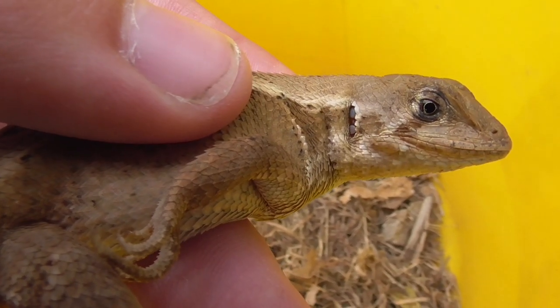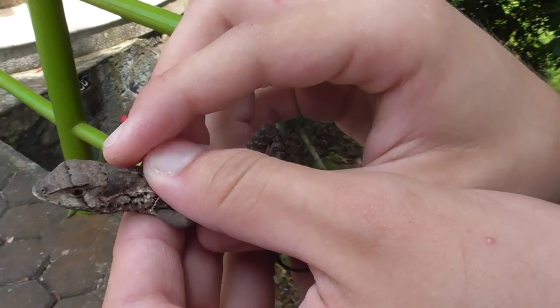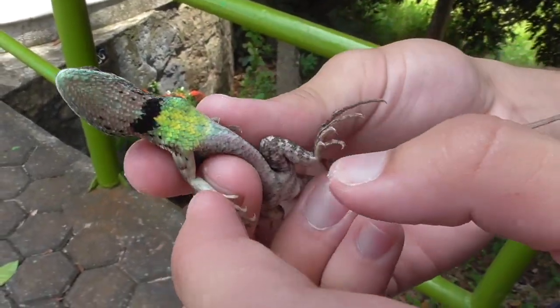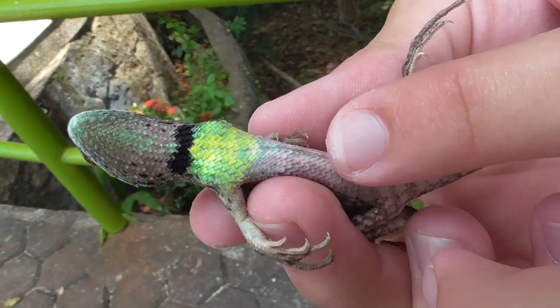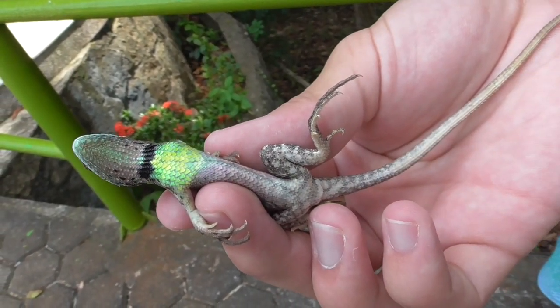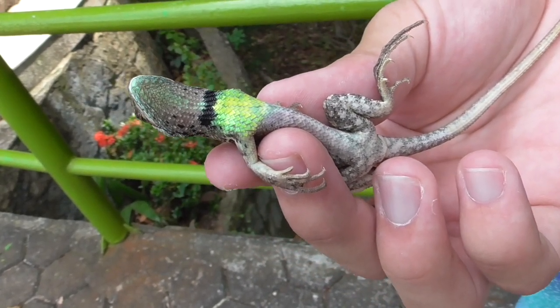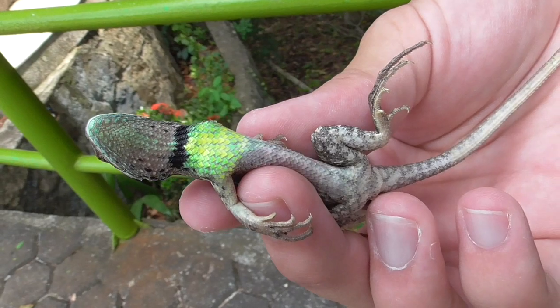I've encountered Whirltail Iguanas before, but this one is very special. If I flip it over — look at that, look at these colors. On the belly, you have a kind of faint pink hue. You go up further to the chest, and it has very bright neon yellow scales down there.